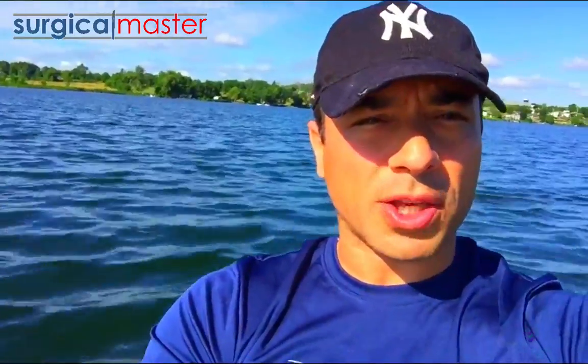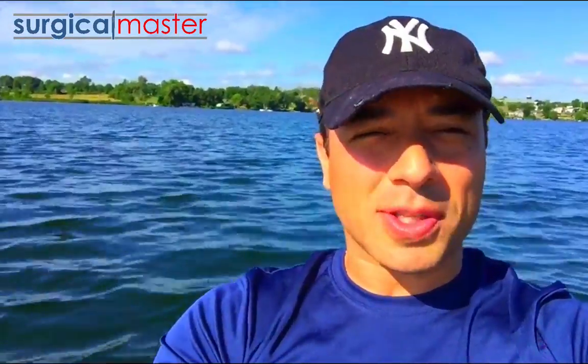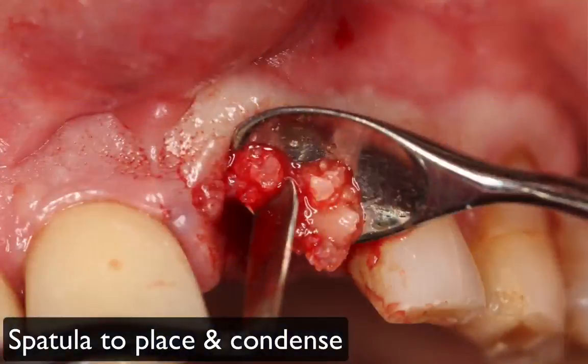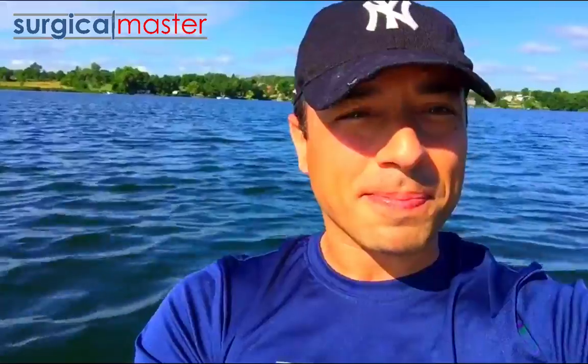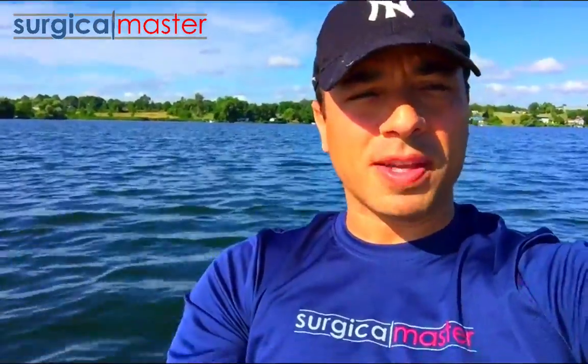We know what happens to the buccal plate, so anything that you can do to preserve buccal bone around your future implant and your future implant restoration would be advantageous. Definitely graft the gap anytime that you can. It's a little bit tricky because some of those gaps are tiny, so I use sometimes a spatula. You can't really use a conventional condenser — use small particles whenever you can.